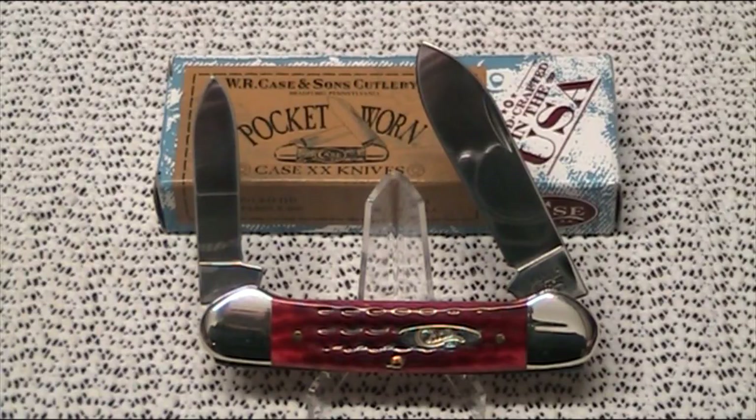The blade grind on these — both blades are full flat ground. The length open, talking about the main spear blade open, is 6 and 1/8 of an inch, or 156mm. Closed up, it's 3 and 5/8 of an inch, or 92mm.